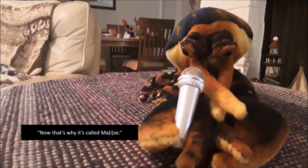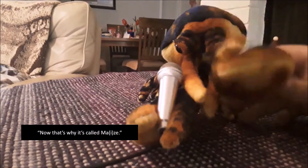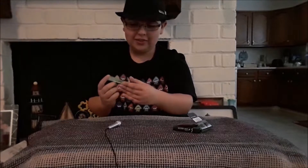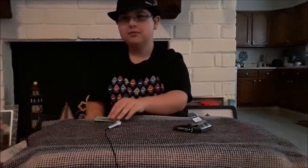Okay, here it is. Truth: African Safari or Antarctic Cruise. And the dare is, drop what you're doing and play air guitar. Y'all want me to do it, don't you?